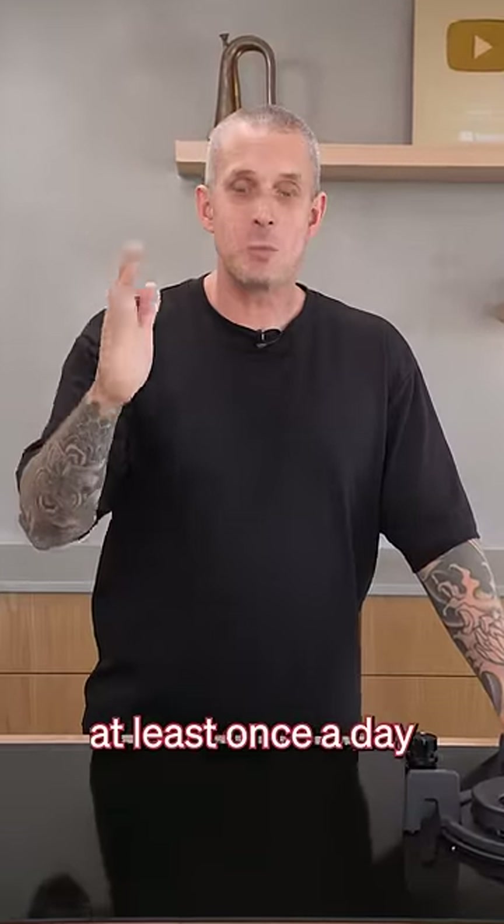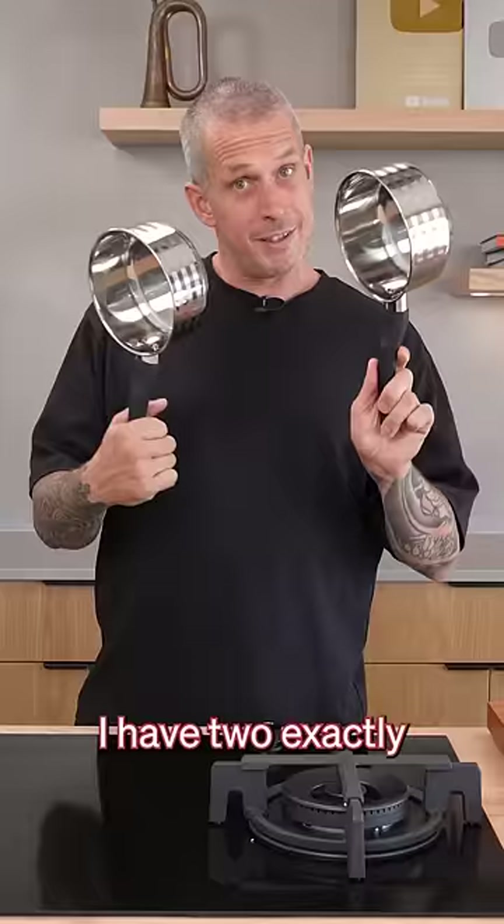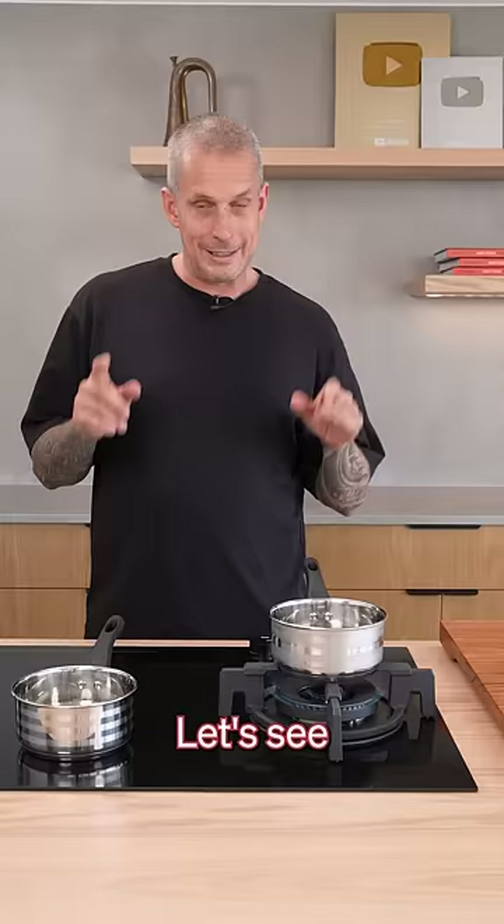A question that I get asked at least once a day is gas or induction. I have two exactly the same pots, 500 mils of water in each pot. Both elements at full temperature at the same time. Let's see which one boils first.